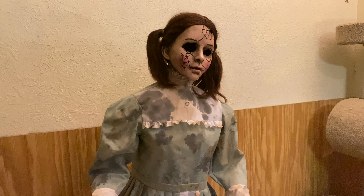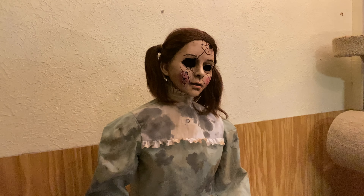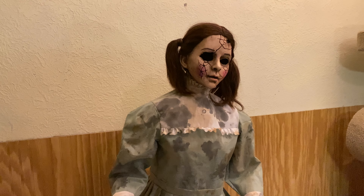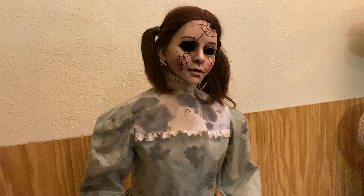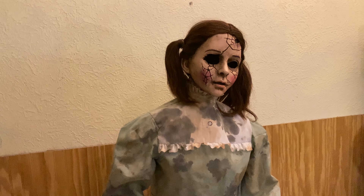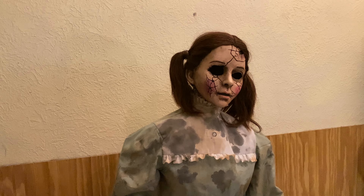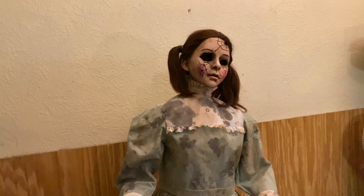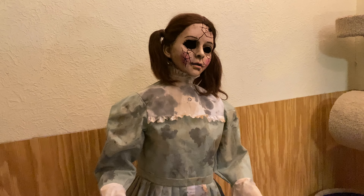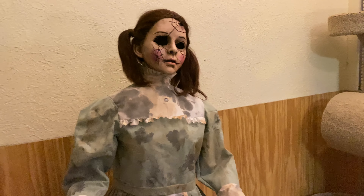Her head and hands are resin, so she is fragile. And there is also supposed to be a light that flickers in her head or just stays lit — of course, we don't know. I am not going to attempt to fix it because, one, she looks way creepier without it. And, two, there is not a big enough gap under her neck for me to get my hand in there or any utensil at all to break the glue off of the light to get it out. So if I had to guess, it would be like a yellow-orange or a blue to match her dress. But we really don't know.